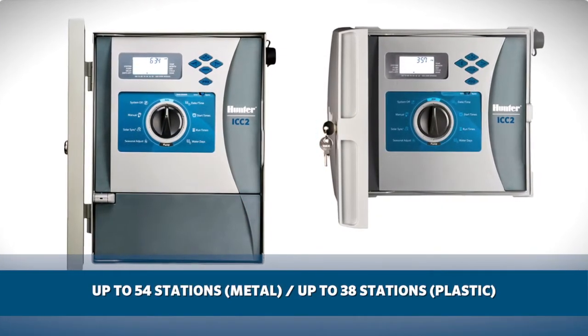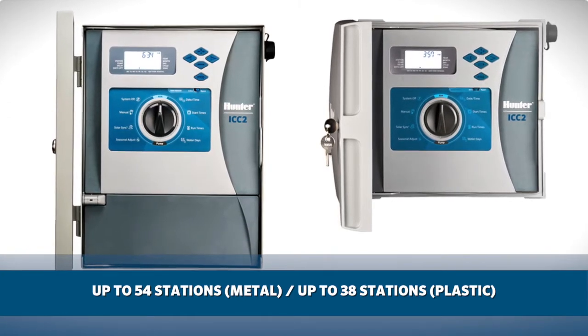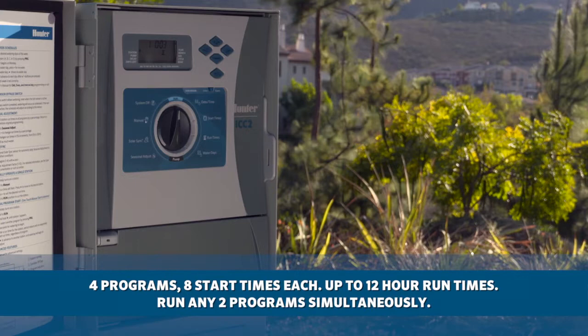The ICC2 can handle up to 54 stations in the metal version and 38 stations in the plastic version. It has four programs with eight start times each and up to 12-hour run times, and it has the ability to run any two programs simultaneously.